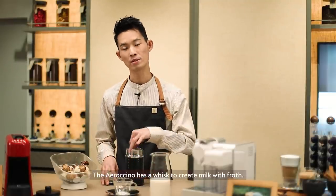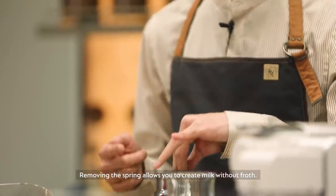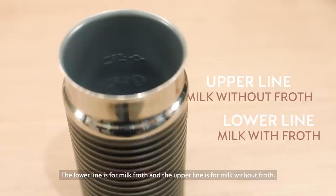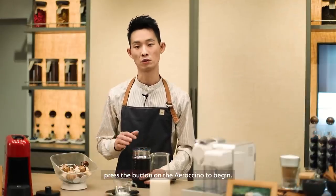The Aeroccino has a whisk to create milk with froth. Removing the spring allows you to create milk without froth. There are two indicators on the Aeroccino. The lower line is for milk with froth and the upper line is for milk without froth. To prepare your milk froth, press the button on the Aeroccino to begin.